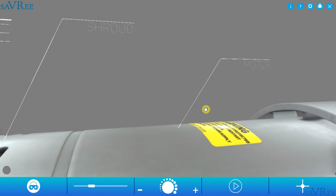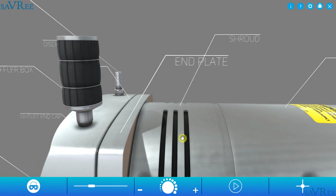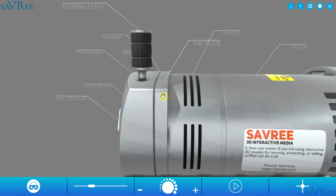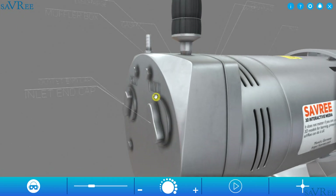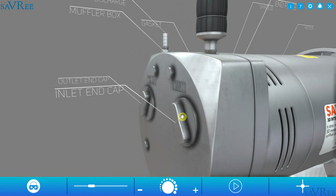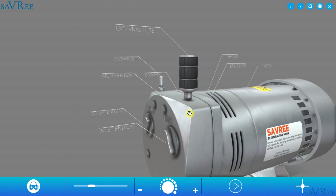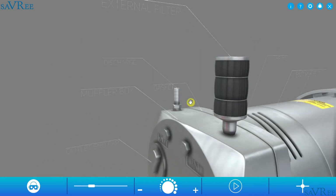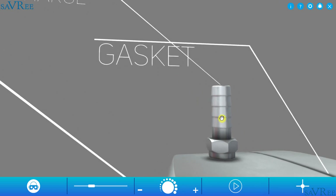So we have our motor — that is this section here. We have our shroud. We have an end plate, this item here. We've got an inlet and an outlet end cap — this is the inlet cap and the outlet in the background. We've got a muffler box, that is this whole piece around here. We've got an external filter, which we use to draw air into the pump. And over the back, we've actually got the main discharge, and that would be through this pipe here.